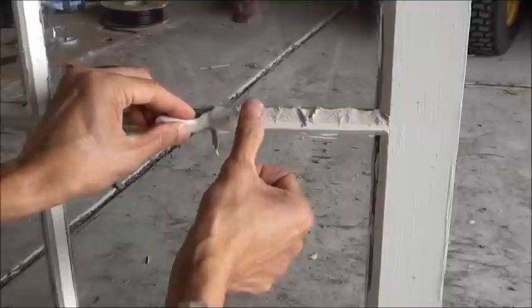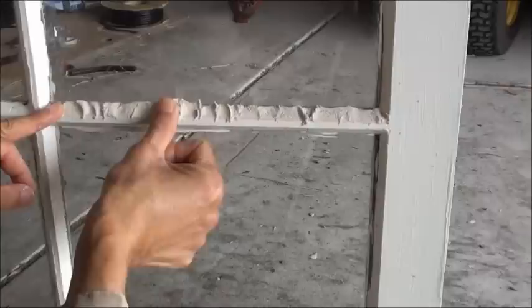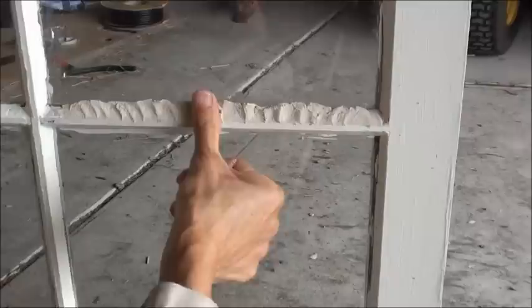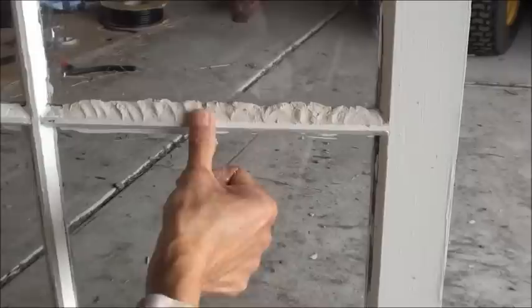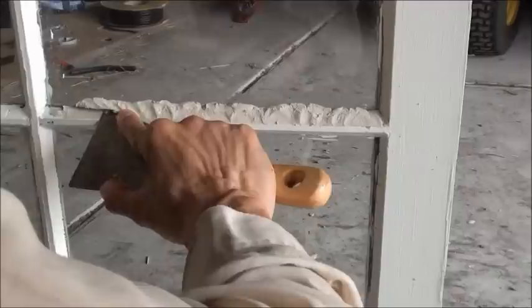Just keep pressing, and then go over and top it up a little bit more. Keep pressing down until you feel that there is enough quantity in there. Add more if need be. Now use a scraper and press it down firmly.